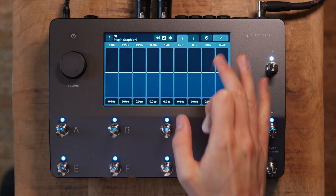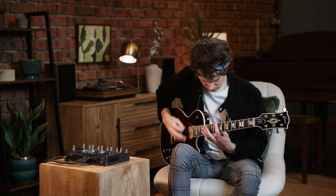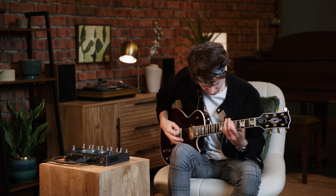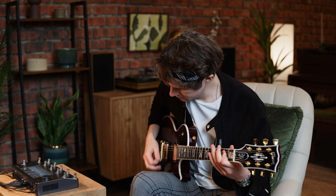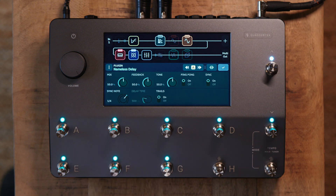Next we have the plugin doubler. This allows us to have a double-tracked guitar effect by delaying one of the sides in the stereo image. Here's how it sounds. For now I'm going to disengage this and move on to the Nameless delay.